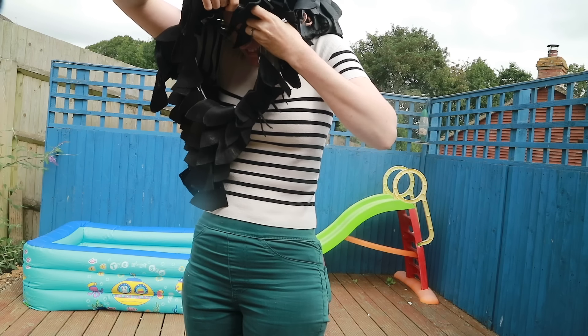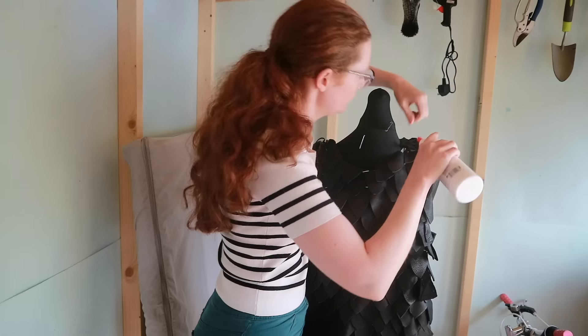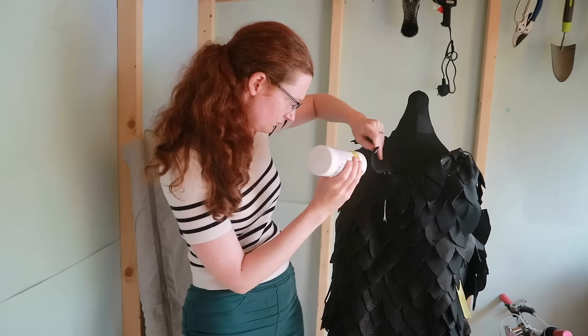That's stuck. With my glasses. Hooray! Tidy-up time basically involved sewing or PVA-gluing individual scales to places that looked like they could use it.